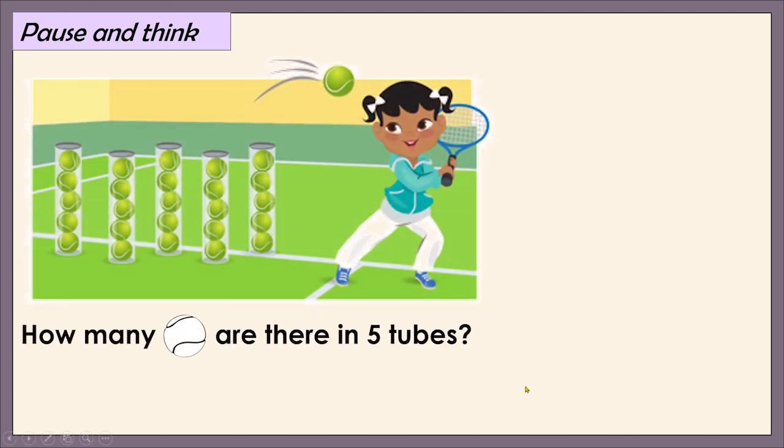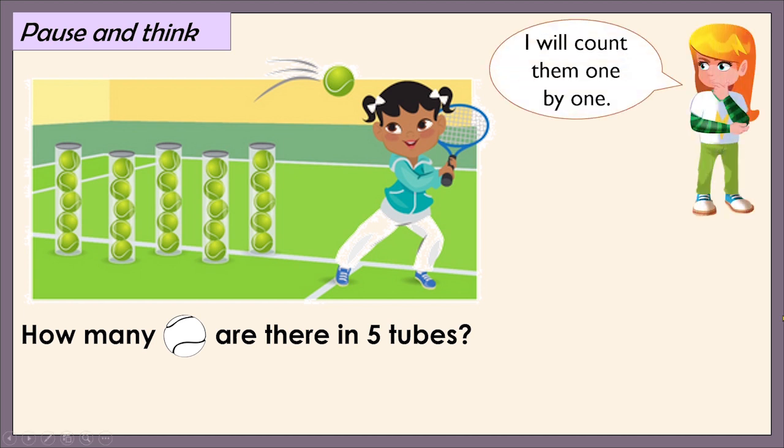Let's pause and think. How many baseballs are there in five tubes? Hmm, they seem a lot. I think I need help. Astrid says, I will count them one by one. Let's try to do that. Count with me. 1, 2, 3, 4, 5, 6, 7, 8, 9, 10, 11, 12, 13, 14, 15, 16, 17, 18, 19, 20, 21, 22, 23, 24, and 25. 25 baseballs.